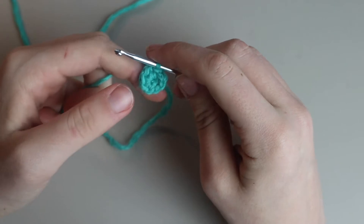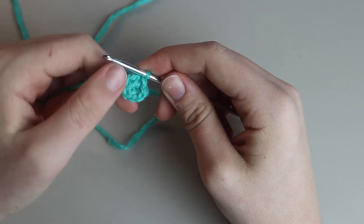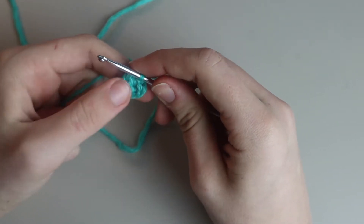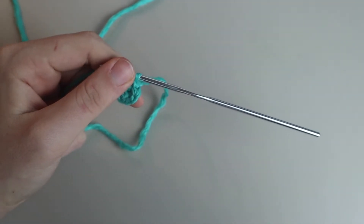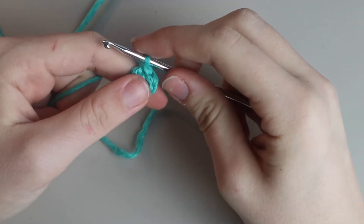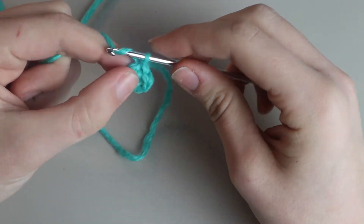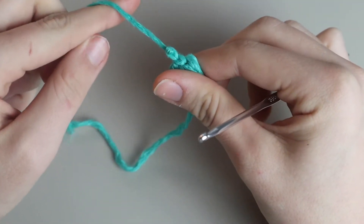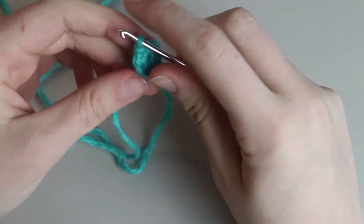Row two is going to be all double crochets. In each single crochet you're going to place two double crochets. I begin each row in a very particular way that I think looks better than just doing a chain two. I pull up my loop a little bit, place my index finger to hold the yarn, and wrap it around.